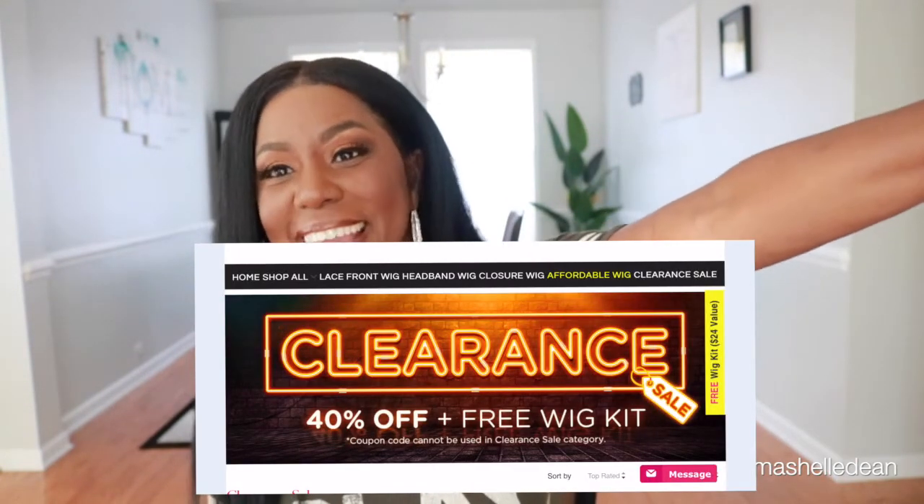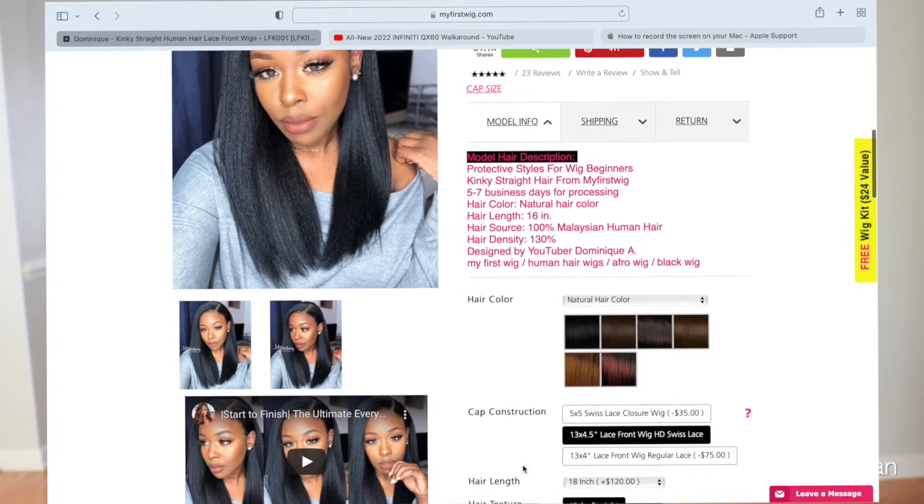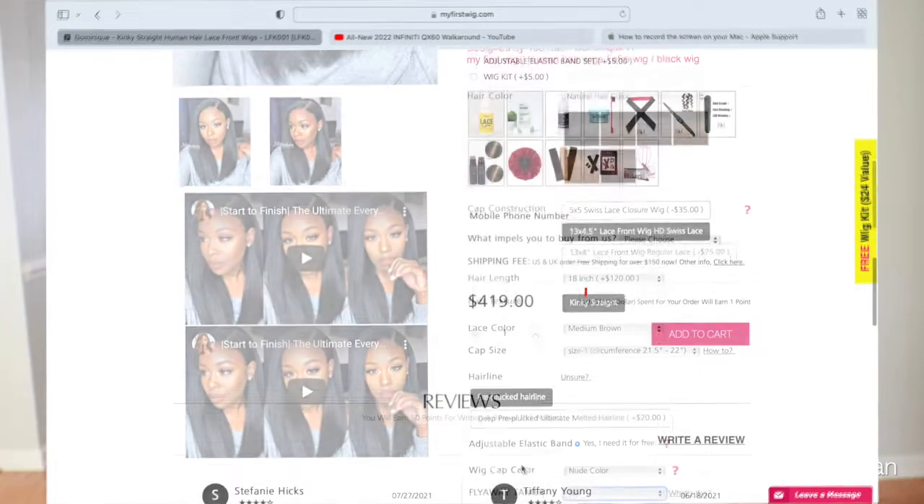So let me tell you about this unit. My First Wig is on the pricier side but I think it's worth every penny — all that customization, the wigs look so freaking natural. But I am not above saving some coins, so when I go to My First Wig's website the first place I go is the clearance section — it's that link all the way over to the right. That's where I found this unit. It's called Dominique and it was $2.99 on clearance. That meant I did not get the pre-customization option, so I couldn't get them to pre-pluck the unit or bleach the knots. If you want those options, going through and selecting the 13 by 5 Swiss lace 18-inch kinky straight will cost you $419 instead of $2.99, so just keep that in mind.